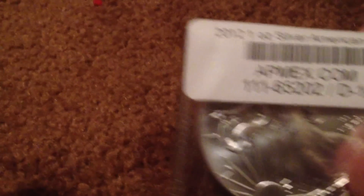I ordered it from apmex.com — pretty reliable service. 2012 coin, obviously. It's very shiny, very beautiful. They ship it in a barcoded package, so you know it's the real thing.